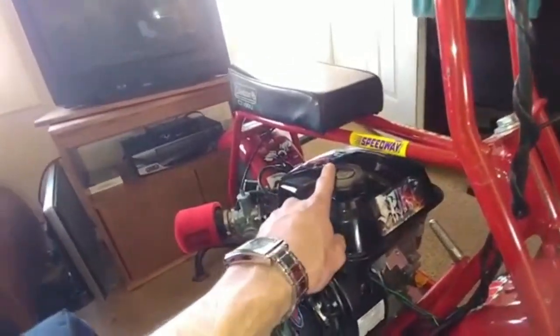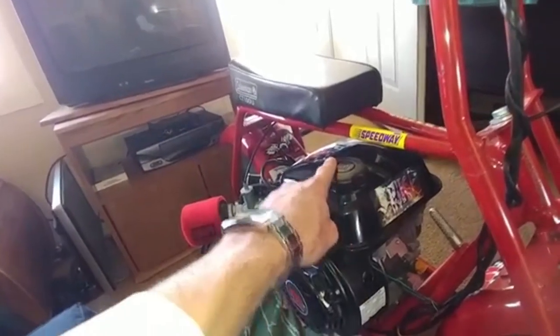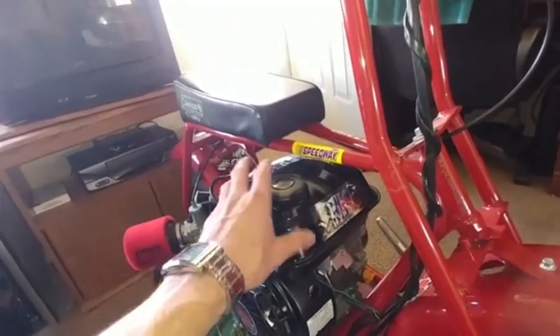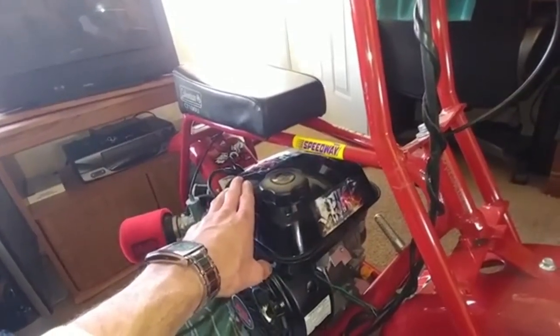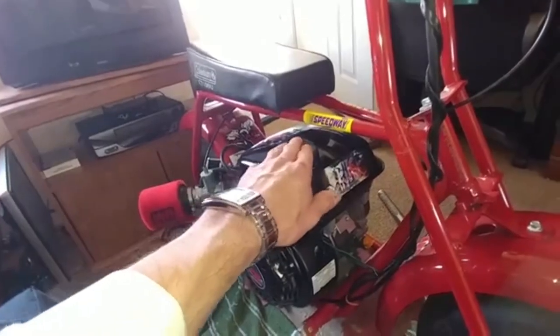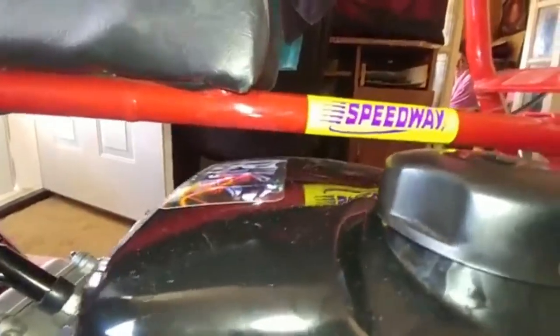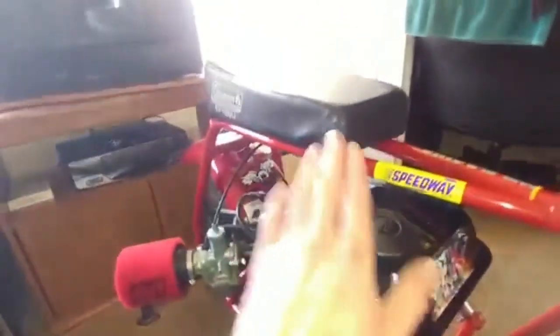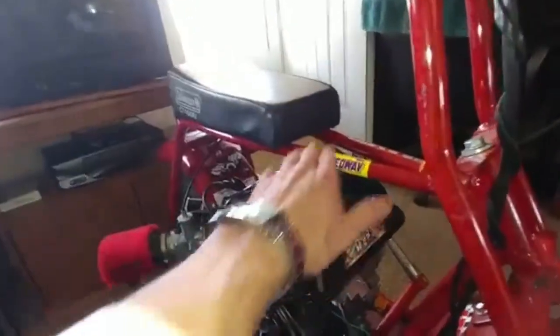We also received something new for our gas tank. Thanks to one of my subscribers — I think his name was something like 'Break My Back' — he told me to order the CT200U gas tank because it will fit on the Hemi Predator and it gives you the gas lid off to the side as opposed to the middle where it's blocked by the frame. This one clears the frame nicely and has a gas cap way off to the side so you can access it without any issues.